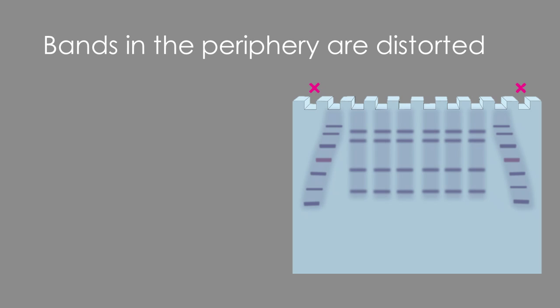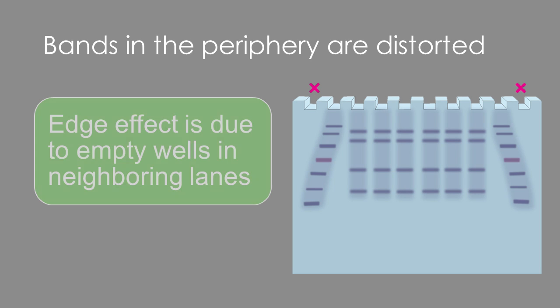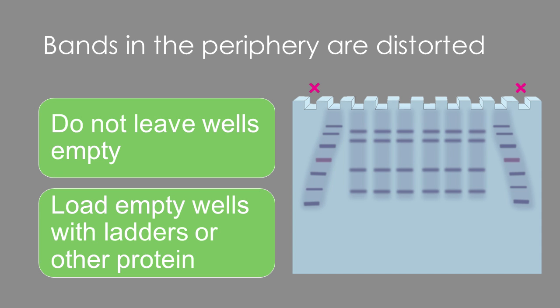Now let's move on to distorted bands at the edges of your gel. This happens when you leave the wells at the periphery empty. Make sure to fill any empty wells with ladders or any other protein you might have in your lab stock.